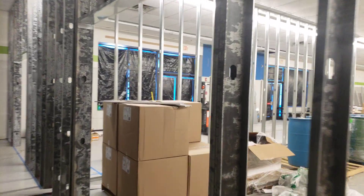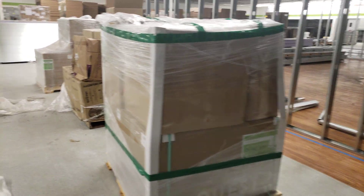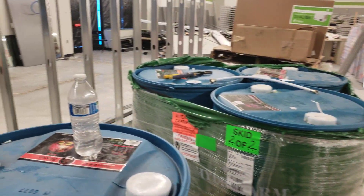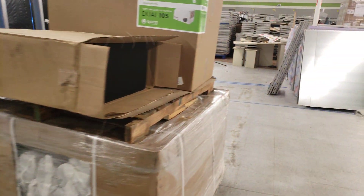Here are our Quest dual 225 dehumidifiers — we've got those in — as well as our Cutting Edge Nutrients. We'll be using Cutting Edge on the flood and drain and the undercurrent.